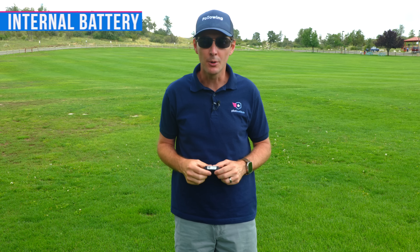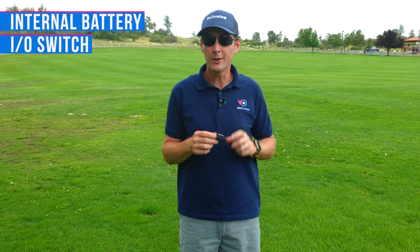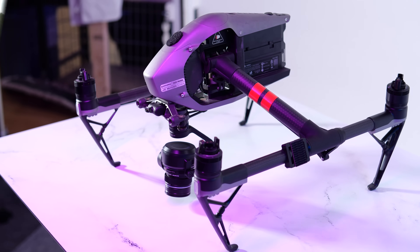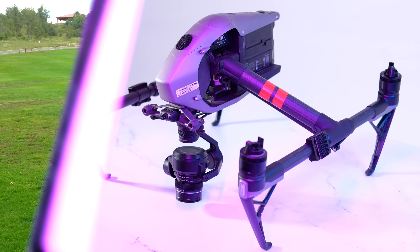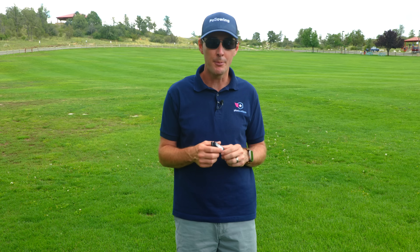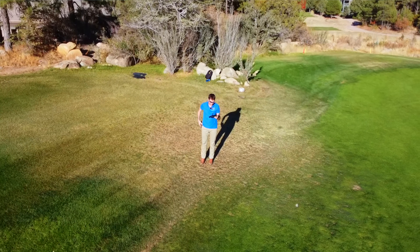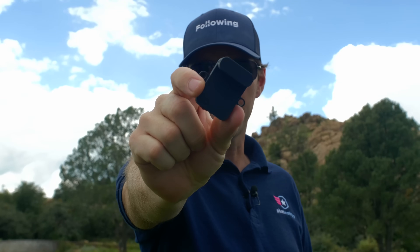Let's take a look at the approved standalone broadcast modules. These have an internal battery and can be turned on or off using a button or switch on the side. They're very useful if you don't want to wire anything up, or if you have an older consumer drone. For our test, these are pretty much straight out of the box with no settings changed — just like you would if you bought it and went on your first flight.